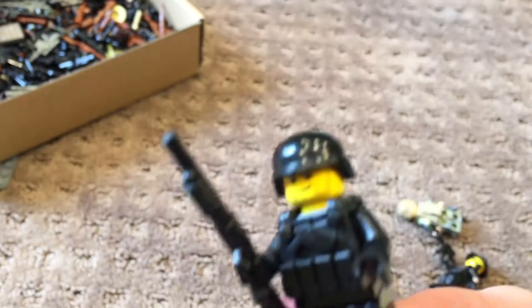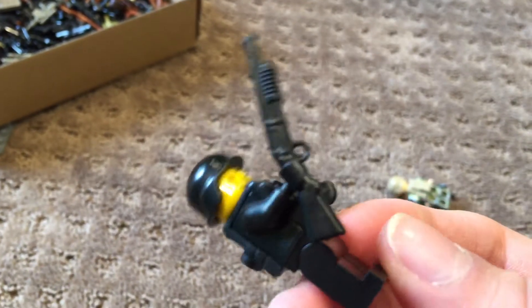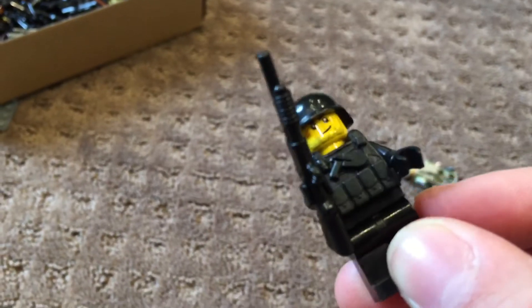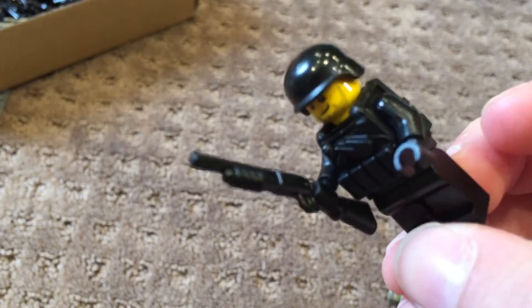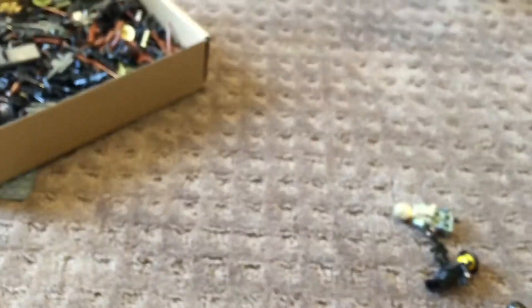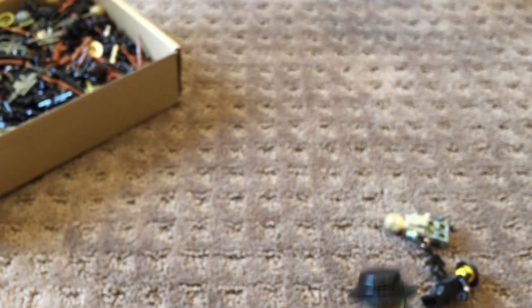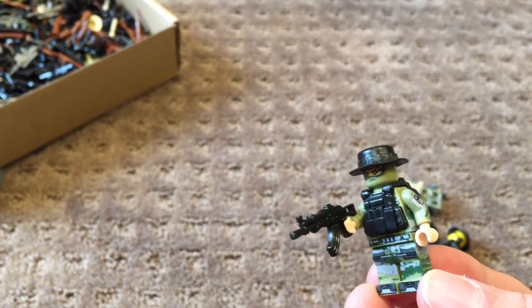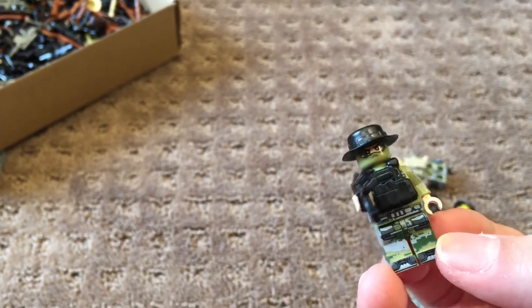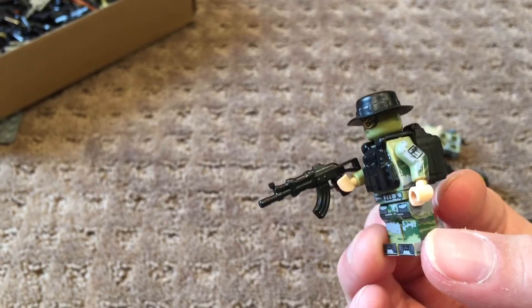This guy is a SWAT guy that I made — nothing too special, just a normal SWAT guy with no printing, just black underneath. I just wanted that cool shotgunner, so that's that. This guy's cool — another digital camo with an olive green balaclava head. He's got a boonie hat, a FAST, a backpack, and an AKA Pac.